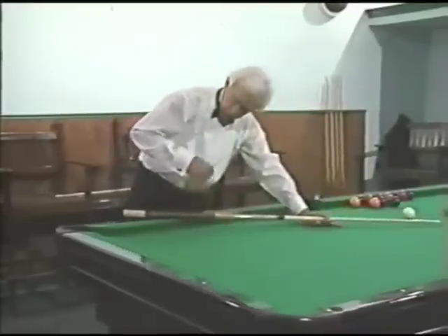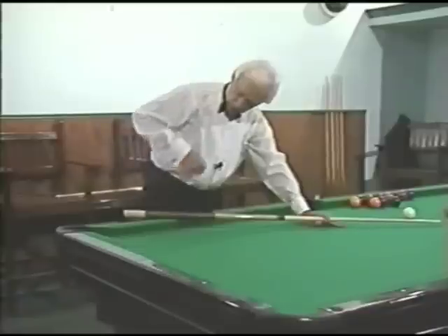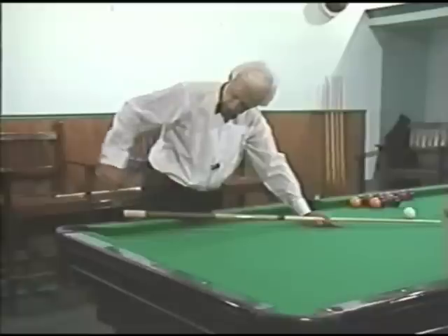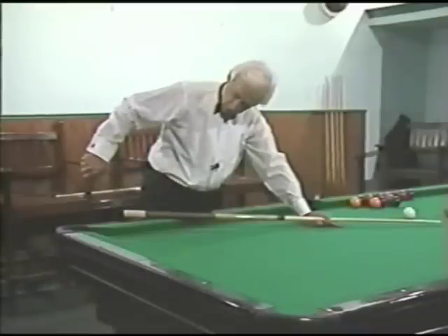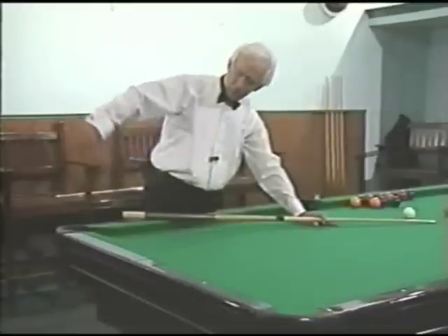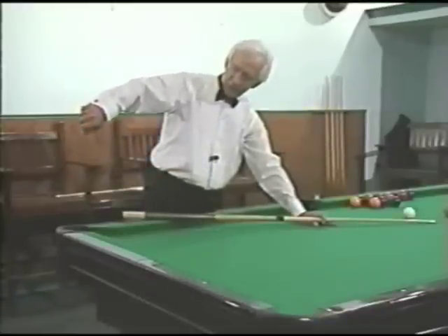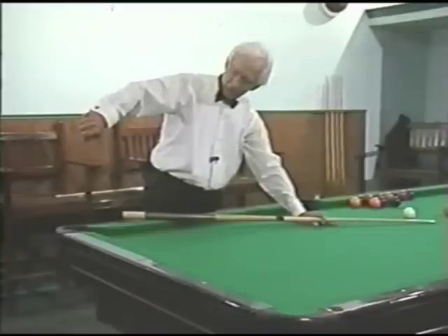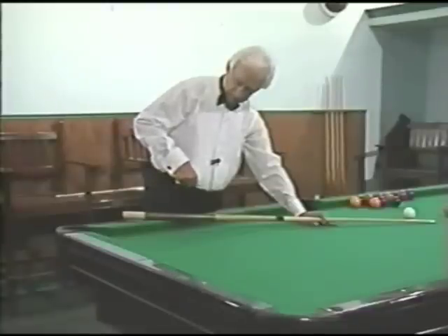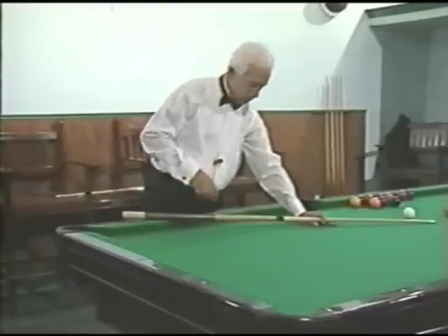We're talking about an arc or a swing here. On the back swing, we take the cue back. On the down swing, the cue goes faster and faster and faster — that's just the way a swing works. The swing gets to the top of its back swing, stops momentarily, and then it goes faster and faster to the bottom. Then it slows as it comes forward.